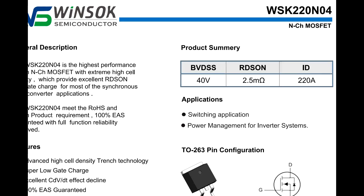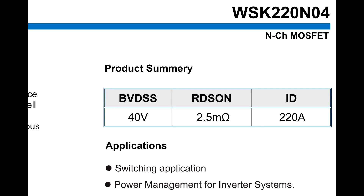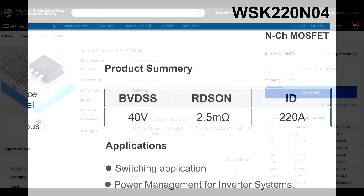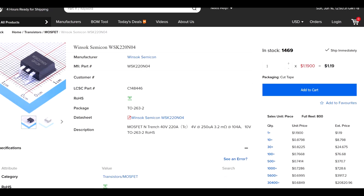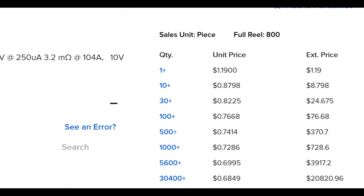The PWM MOSFET for the heat bed is a Windsock WSK220N04, rated at up to 40 volts, 220 amps current, and a measly 2.5 milliohm drain-to-source resistance. That should translate to very little heat wasted within the MOSFET for powering our current-hungry heat beds.